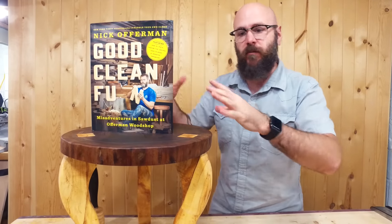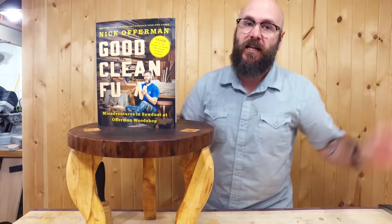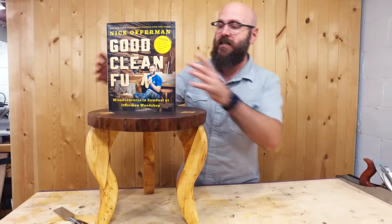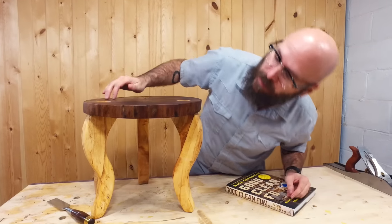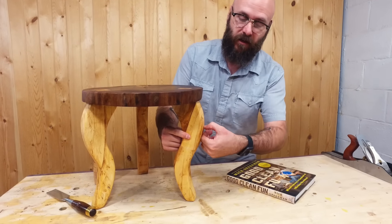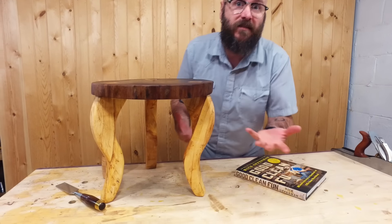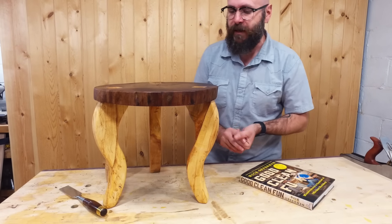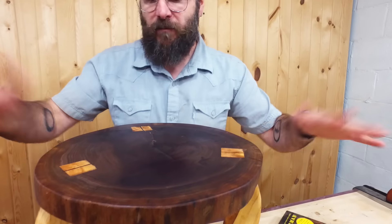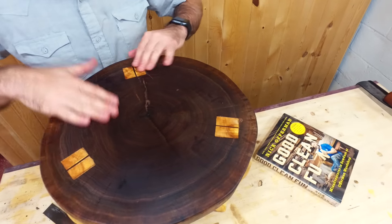Things did not go as planned. I went off script from the book and used this end grain piece of walnut, and it ended up cracking on me. I would not trust anybody to sit on this because of those cracks, so my cameraman Eric had a great idea of making this a plant stand. I would not use Willow ever again — it is just really soft. I could take my fingernail and make a dent in it. I had to redesign the legs a little bit so they weren't so curvy in case somebody did sit on it. I left it kind of rustic — there's still a chainsaw mark right here that I didn't want to get rid of. It's got cracks all in there, which is all fun.